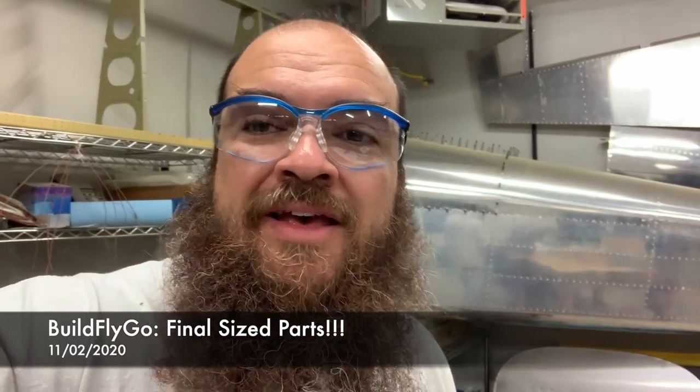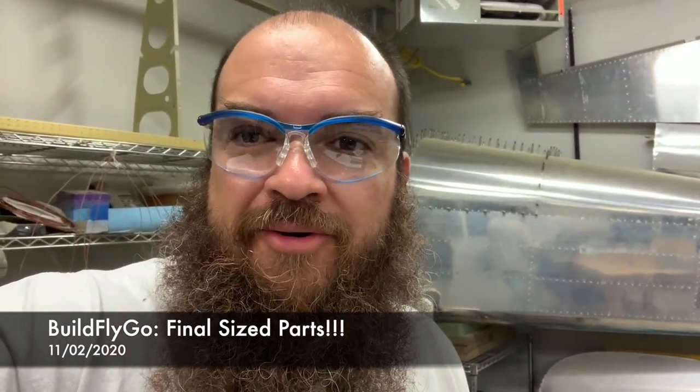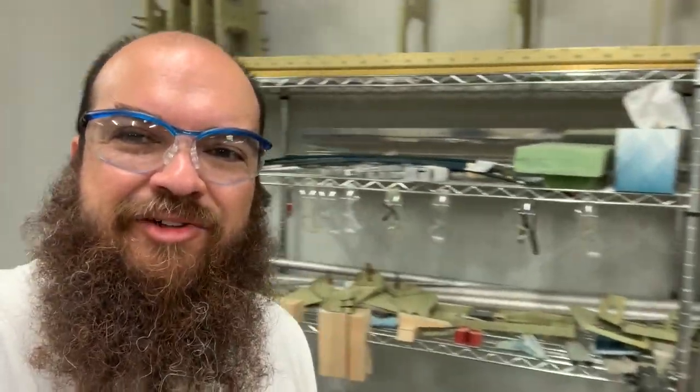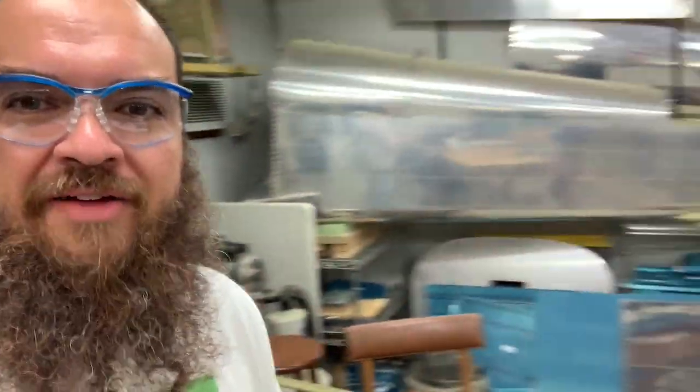As you guys might have seen, the fuselage kit that we ordered has arrived this past week — I think it was Thursday or Friday — and so this weekend we organized the shop a little bit. You can see it's full of parts again, and a lot more work ahead of us.